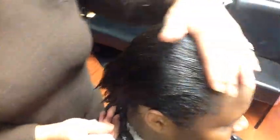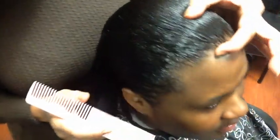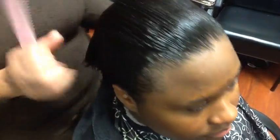We're back. This is the result of the Renewal Relaxer by Dr. Miracles — her hair came out beautiful. It was very thick; she had about an inch or so of new growth, so we really had to use the back of the brush to break it down. We're going to get her dry and styled, but first we're applying one more product: the Miracle Shine, working it into her hair.